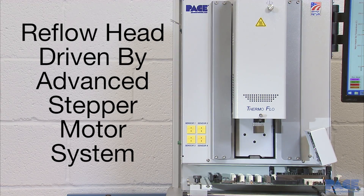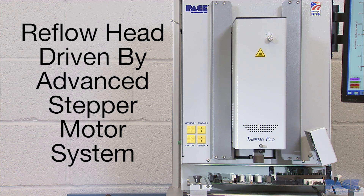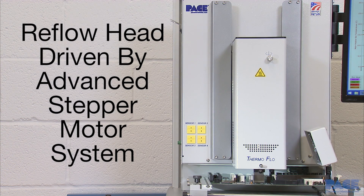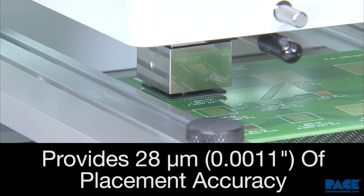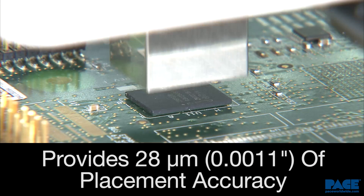The motorized reflow head is driven by an advanced stepper motor system, which provides smooth, high-precision, repeatable movement of 28 microns, ensuring accurate placement.